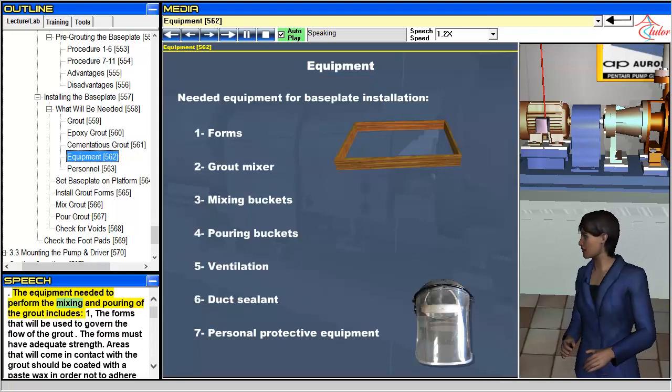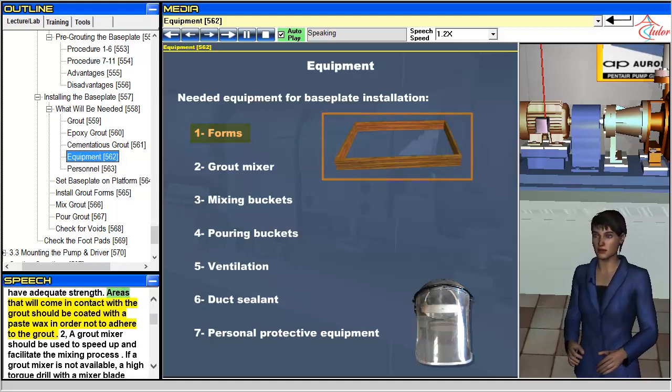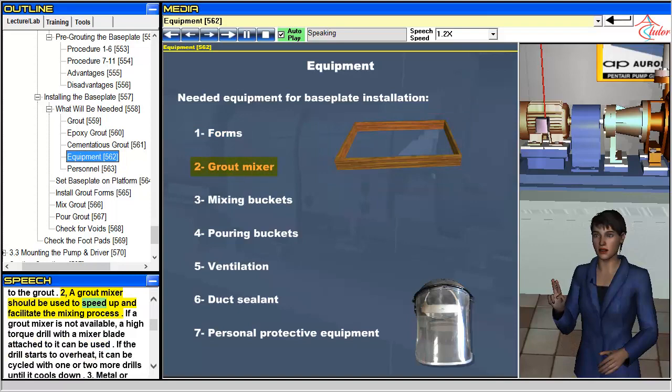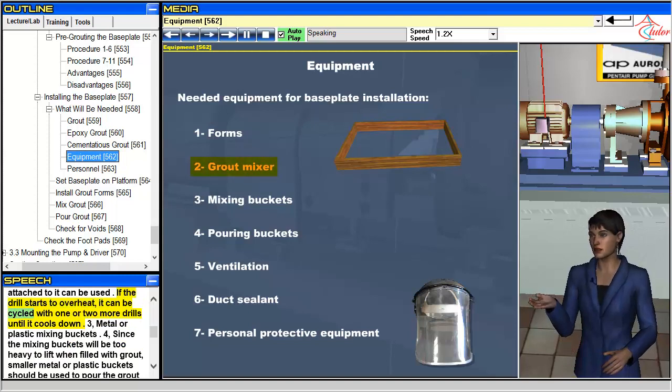The equipment needed to perform the mixing and pouring of the grout includes: forms that will be used to govern the flow of the grout — the forms must have adequate strength, and areas that will come in contact with the grout should be coated with a paste wax to prevent adhesion. A grout mixer should be used to speed up and facilitate the mixing process. If a grout mixer is not available, a high-torque drill with a mixer blade attached can be used. If the drill starts to overheat, it can be cycled with one or two more drills until it cools down.